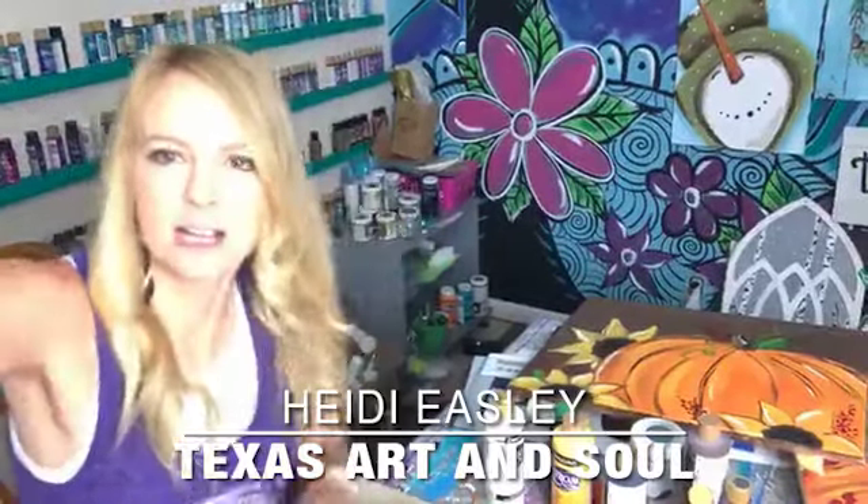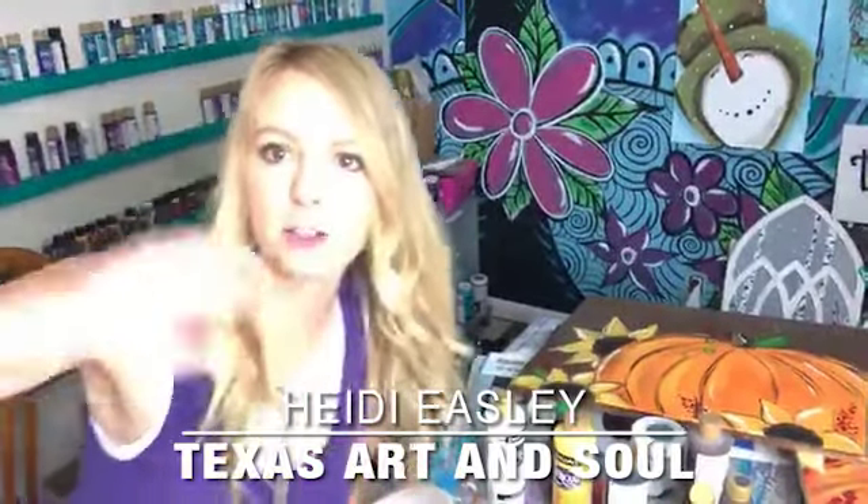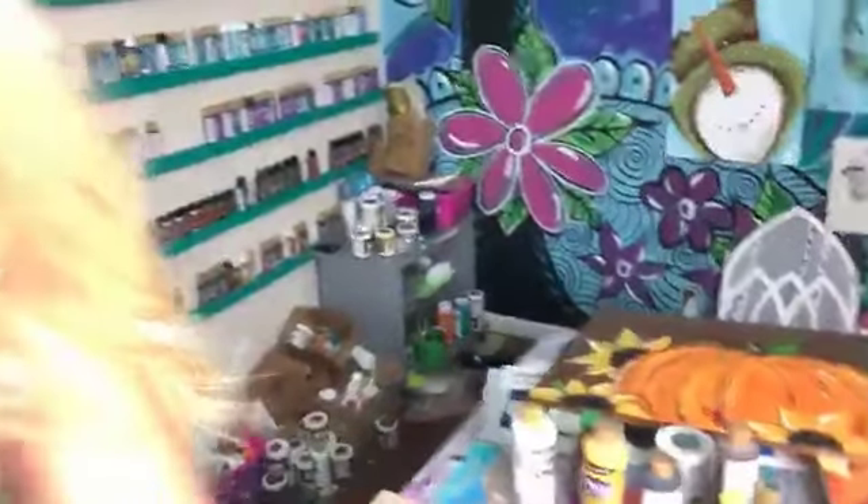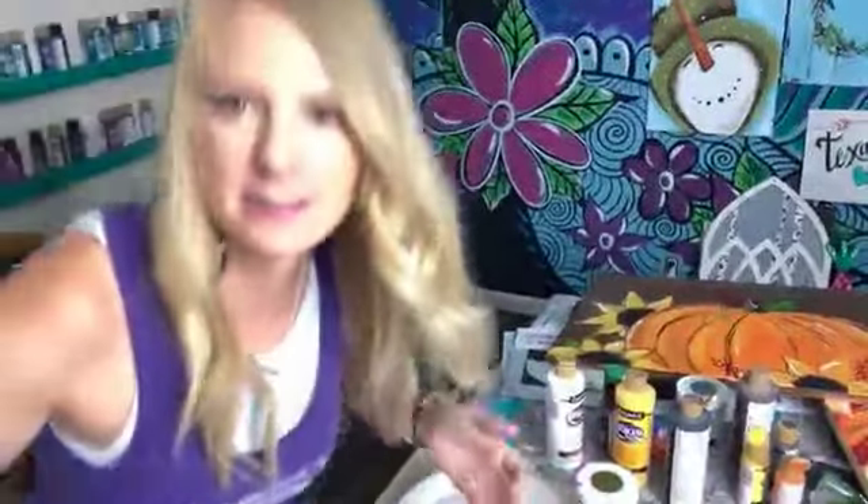Hey guys, Heidi here. I am trying to get the lighting right so I look really washed out. Hold on, let me switch something up just real quick. Let me see if this is a little better. Okay, that's a little better.